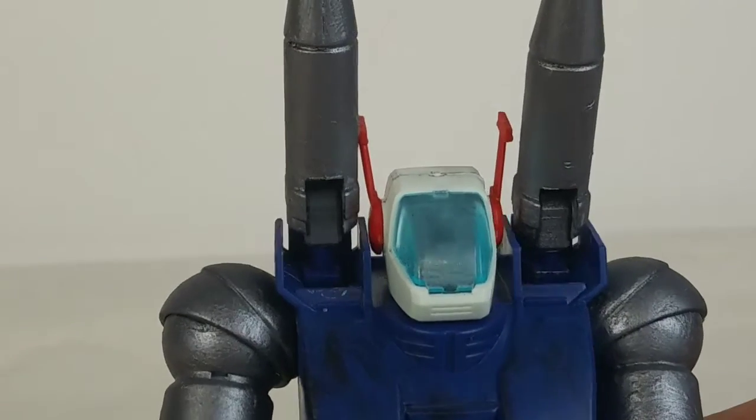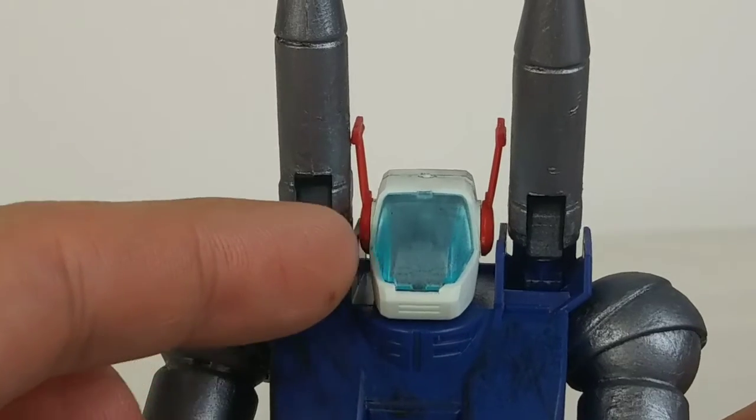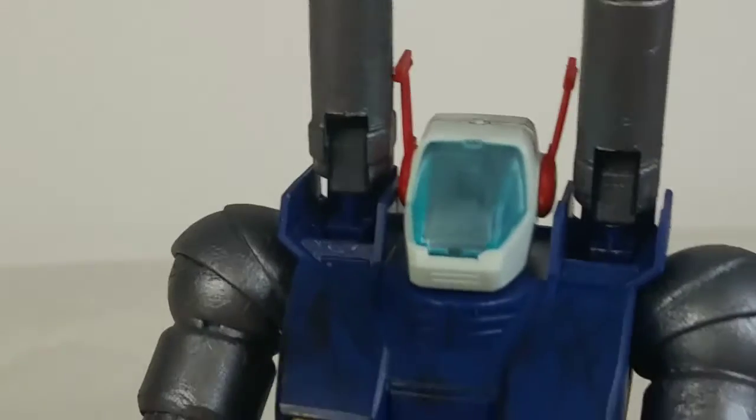Unfortunately all the spray coating kind of messed up this whole area here. There's supposed to be a pilot in there you can see, but it kind of fogged it up.